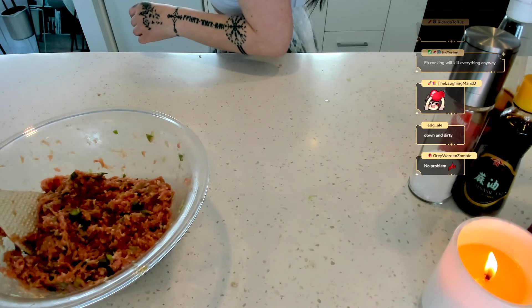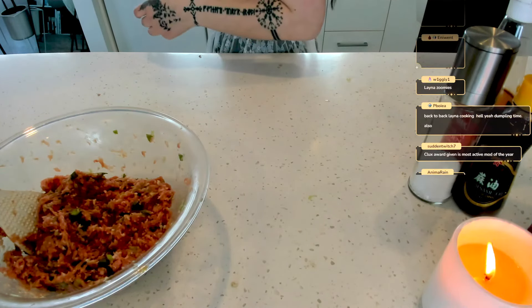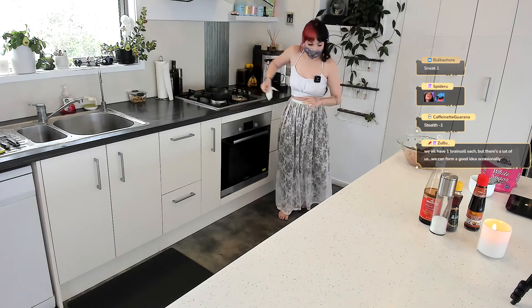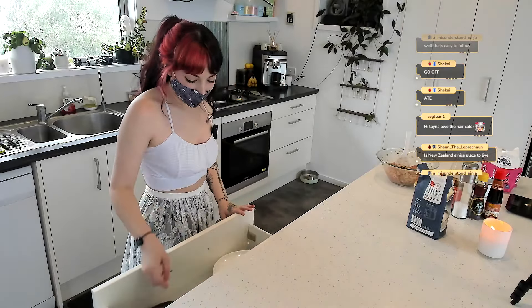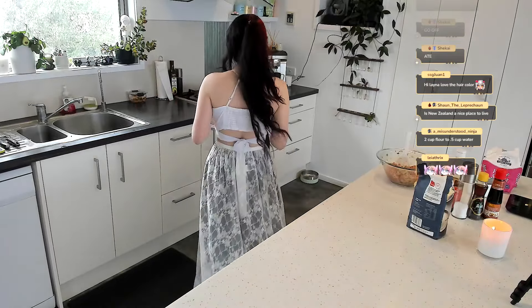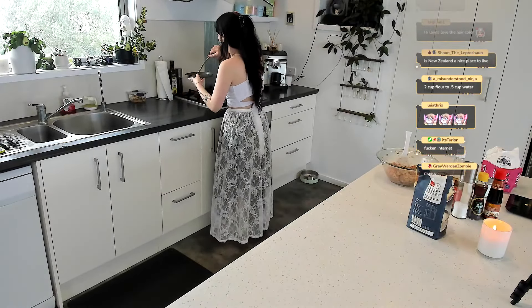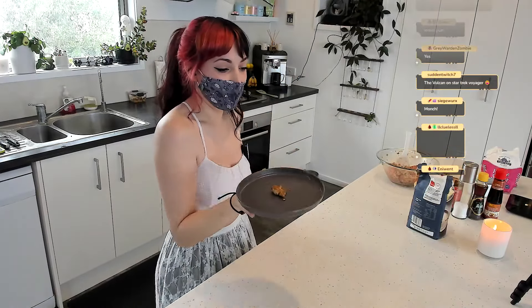Oh excuse me — I sneezed in the meat, just so you know. 'Fry a small amount to taste' — that's such a good idea! I have never thought to fry a little bit. That's amazing, my chat is so smart. Okay let's get the teeny tiny plate for this teeny tiny little guy. Look at that teeny tiny little meat!